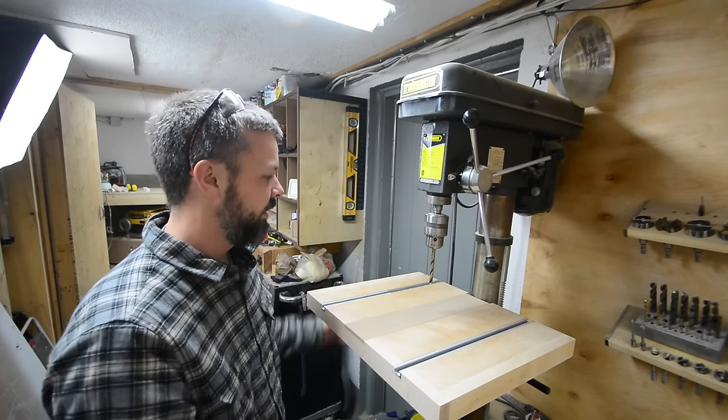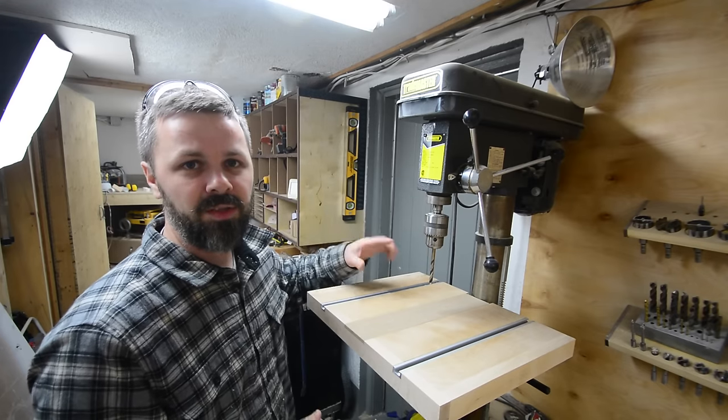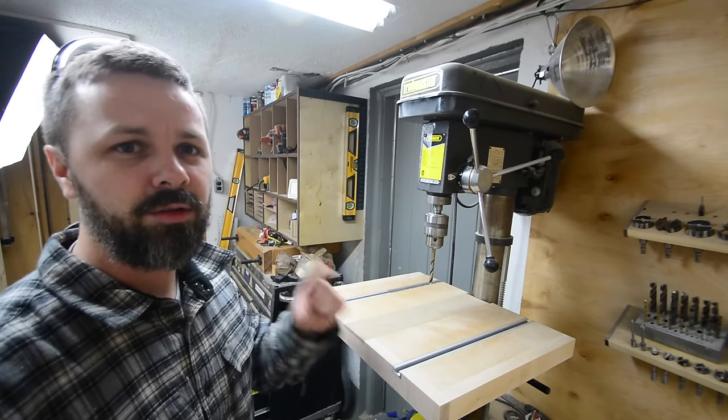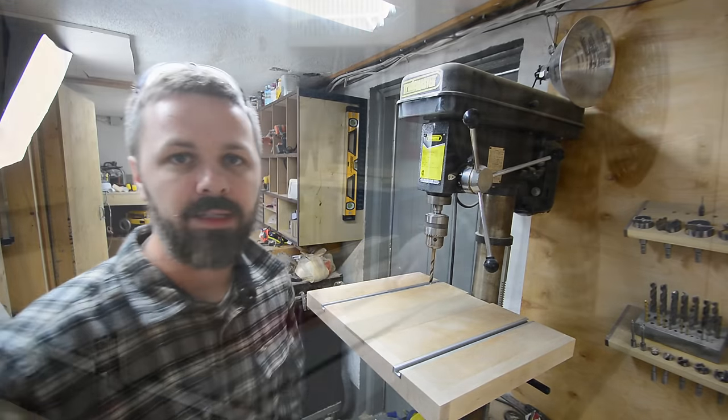As you're drilling, you can move the insert plate around to get a fresh spot each time if you're trying to avoid chip-out. The only thing left now is the fence — it's going to be super simple, just two pieces of plywood laminated together and then cut. I think I'm going to do an inch and five-eighths tall, so I'll go ahead and do that now.